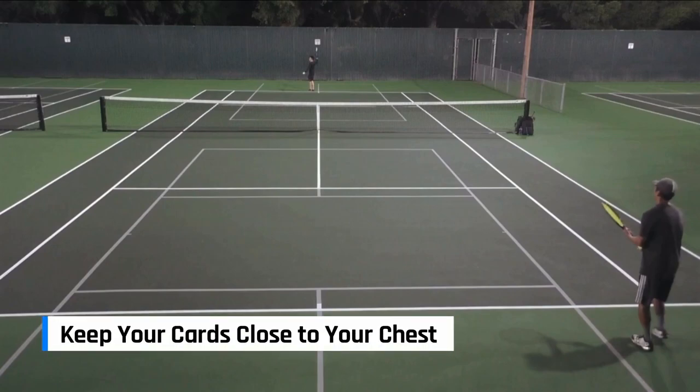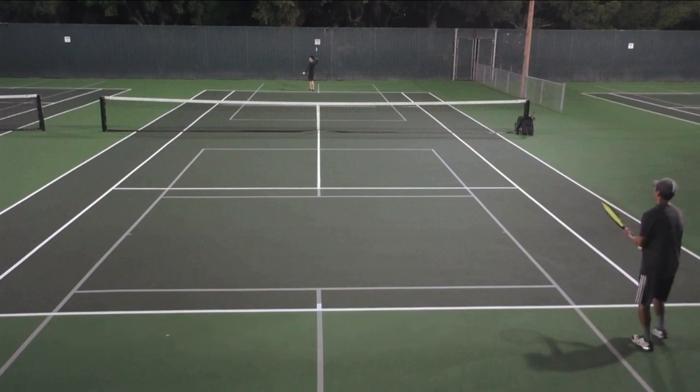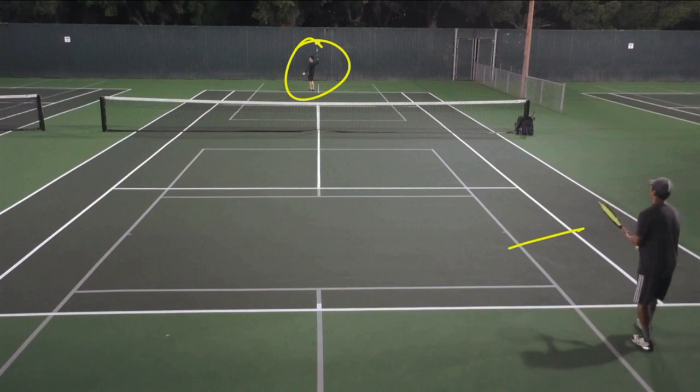Tennis can be like a game of poker. You can't really reveal what you're doing right away, and you want to keep your cards close to your chest, as they say. So let's take a look at this point. Andrew's the one serving here, I'm the one returning, and let's check this point out.